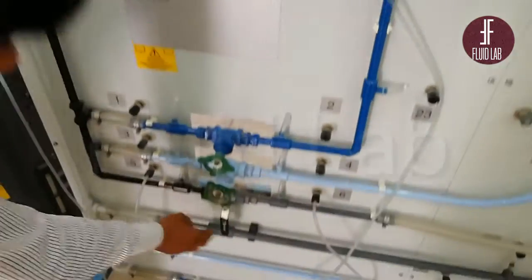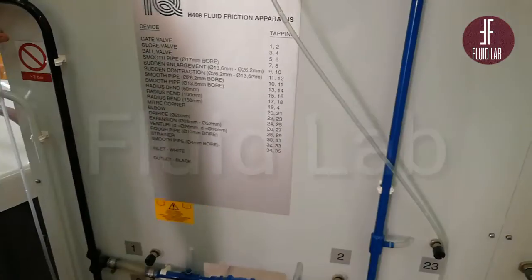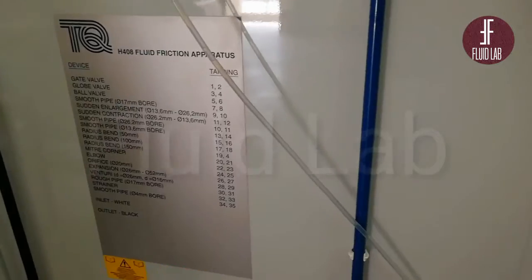Next, we have the ball valve. This is the ball valve. The structure is based on the base — this is the gate and the globe valve.